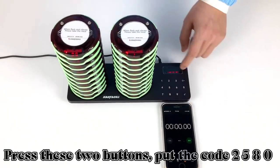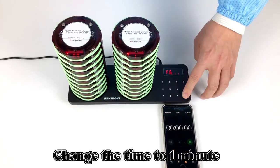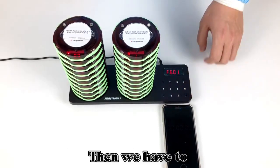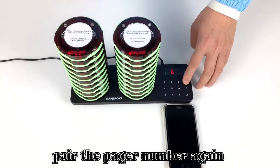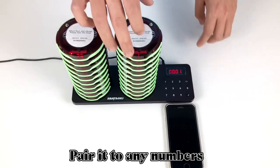To set the service countdown, press these two buttons, put the code to 580, and change the time to one minute. Then we have to pair the pager number again in F1 after any settings — pair it to any numbers.